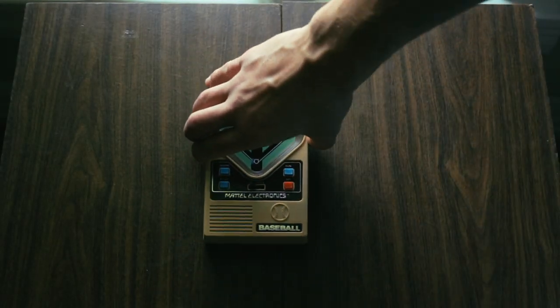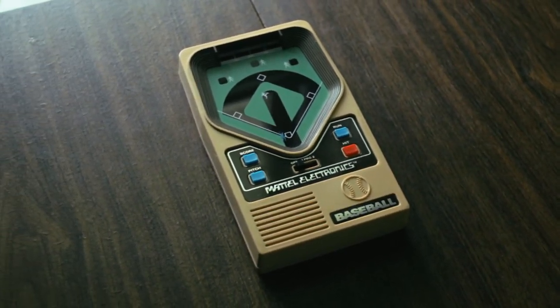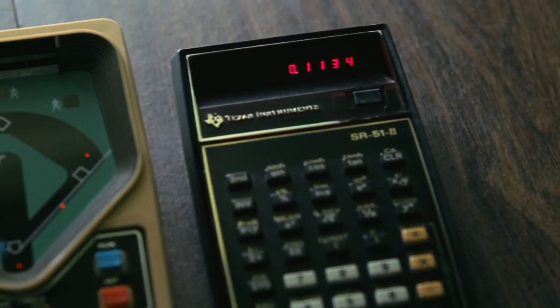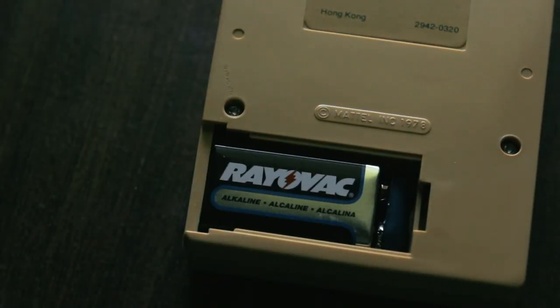Released to the masses in 1978, this was one of the first portable video games ever made, coming out only four months after Atari released the VCS. It uses red LEDs for its display, similar to a calculator of the era, and it runs off a single 9-volt battery.